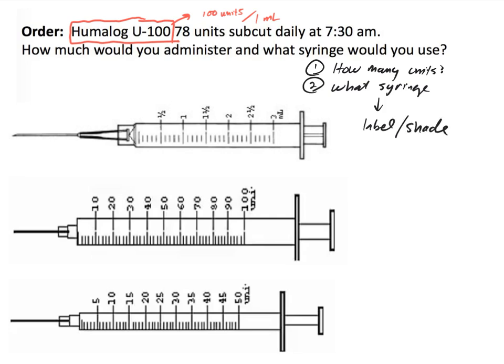We know we are dealing with U100. How many units do we need to administer? According to this order, we need to administer 78 units. Now we need to choose the syringe. A 3 mL syringe is not appropriate because we are not measuring milliliters — we are measuring units. We have a 100-unit or a 50-unit syringe available. 78 units do not fit in a 50-unit syringe, so I am going to measure and mark 78 units on my 100-unit syringe.